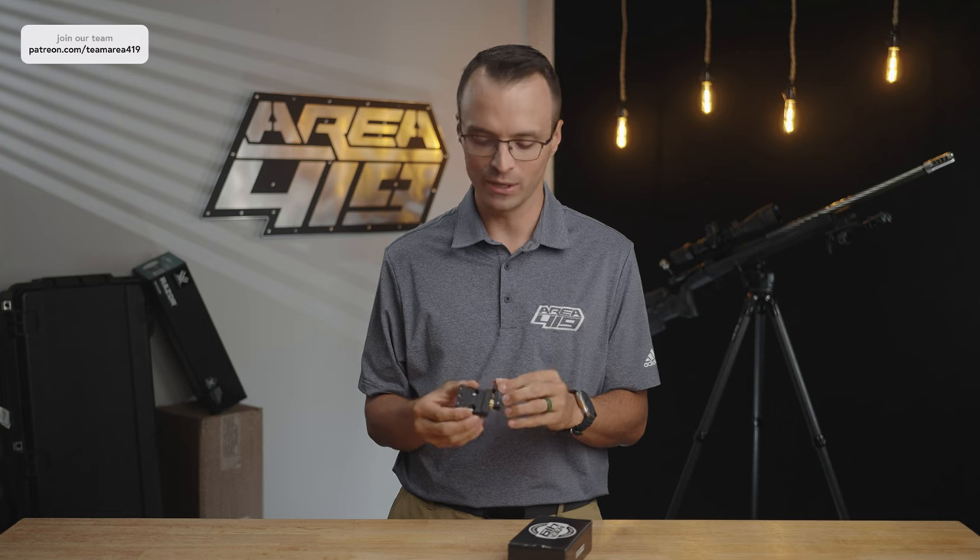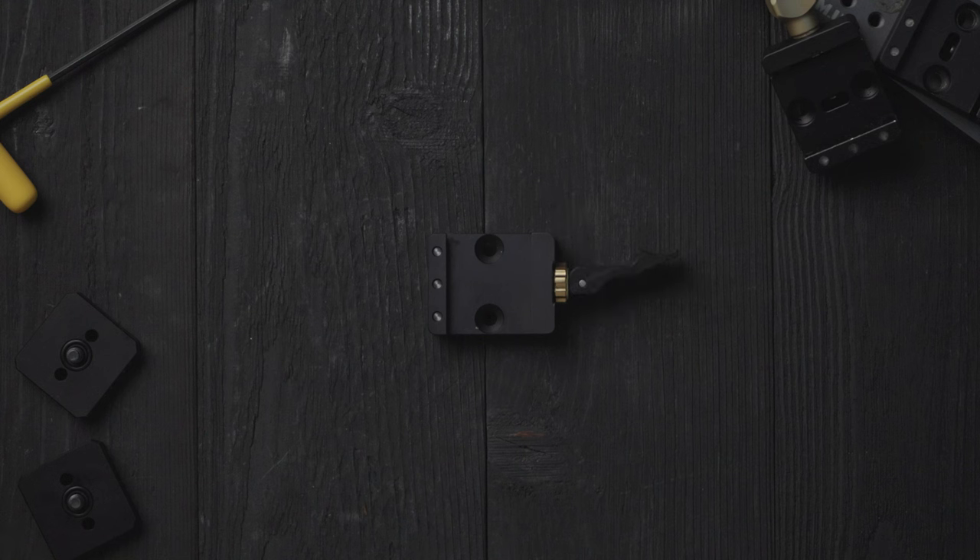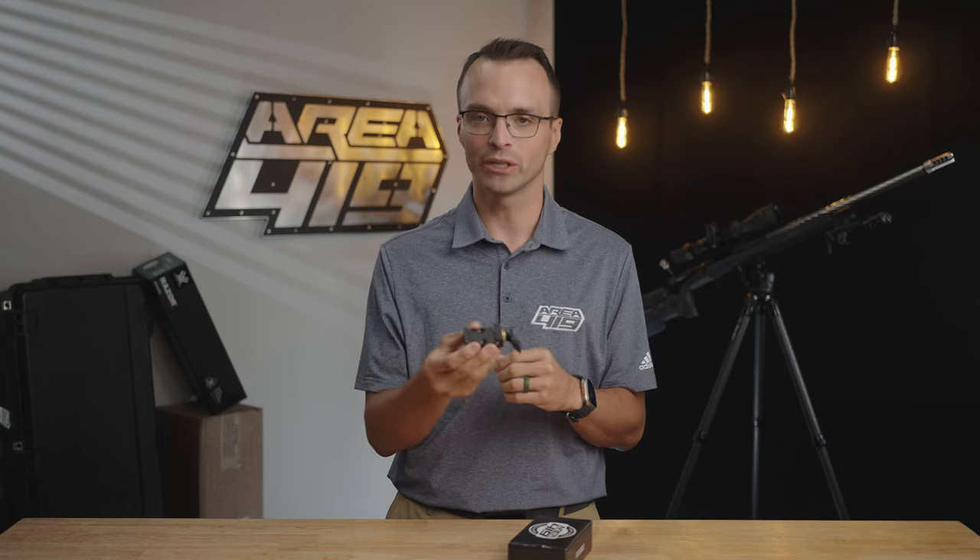This is one we've worked on for quite some time and feel like we've nailed. With a three-position lever, we've got all the way tight in position one. Position two, you can slide up and down the rail. Or in position three, we've got enough travel in the adjustment system that you can bring it cleanly off the rifle.